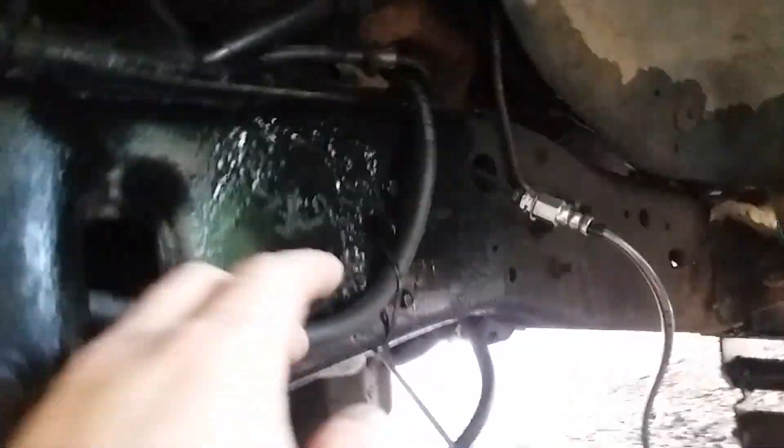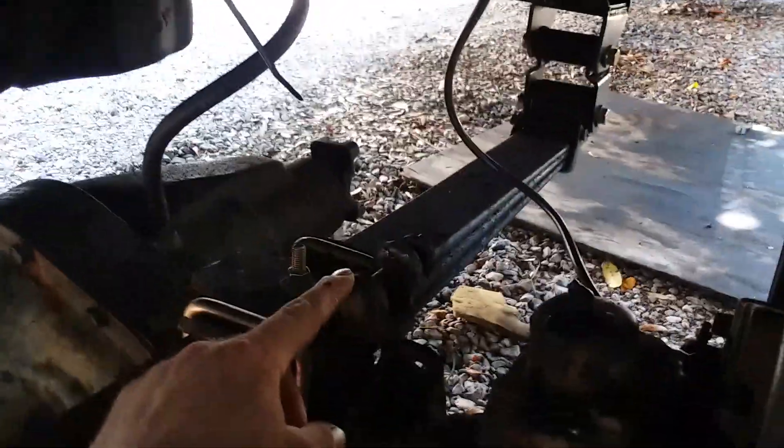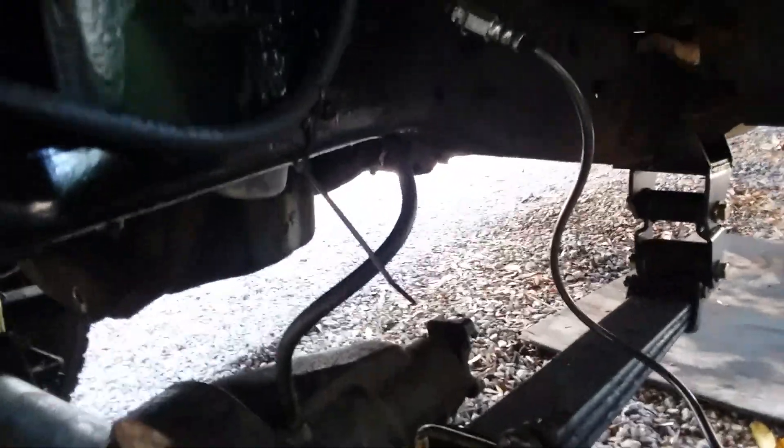As far as the solid axle goes, what I still have left is to do the shocks. I got to mount this brake line here — it's just kind of hanging out, that's working for now, but I will make a mount for that.